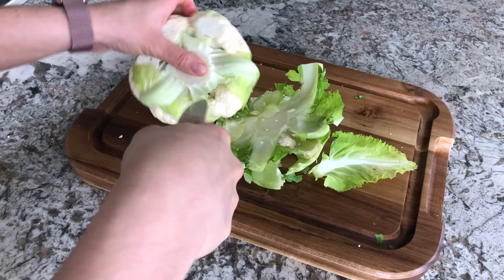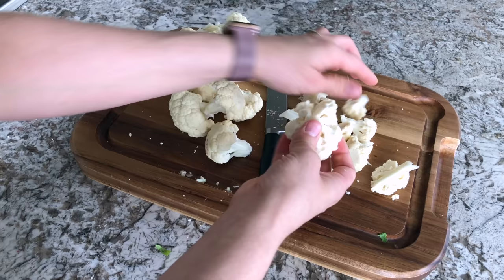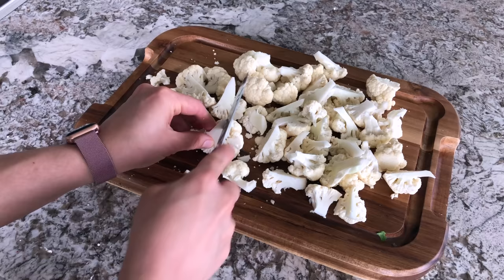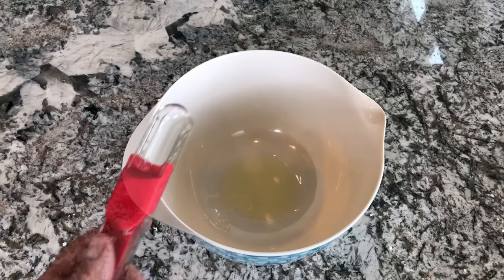To start, go ahead and cut up your cauliflower into bite-sized pieces, then set that aside. In a medium bowl, add your oil — I have avocado oil but you could absolutely use olive oil or whatever you have.